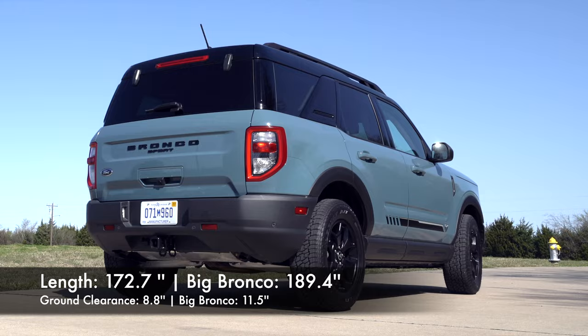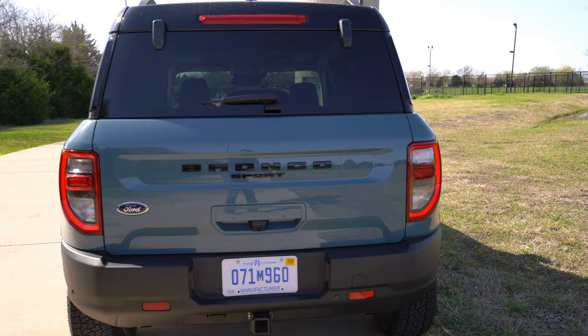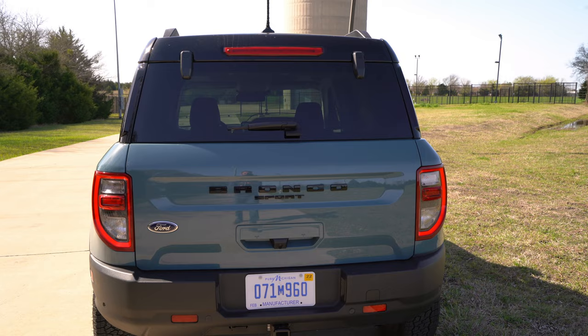Checking out the back, you've got this upright rear design — kind of the same taillight design you'll see on some other Ford products with the LED rim around it. Then you've got an incandescent turn signal and incandescent pretty much everything else for the lights back here. There's Bronco Sport badging, a tow receiver right there which is always nice. The back end is pretty cool.